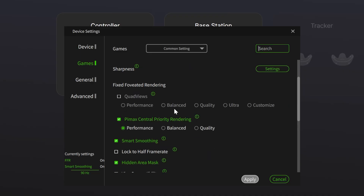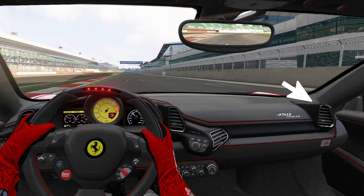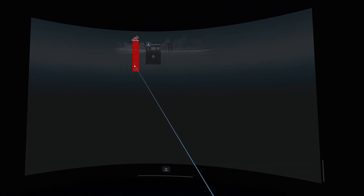I was nervous about trying a SIM with my rig. I have a 4070 Ti Super so I'm in pretty good shape. Pimax Play gives you options to set up fixed foveated rendering — I went with Pimax Central Priority Rendering and it worked out pretty good. You can see the vent over here and the text is really pixelated, but my view in the driver's seat is super clear. So let's hop over to Assetto Corsa — here are some raw first reactions of me trying out a racing SIM with the Pimax Crystal Light for the first time.